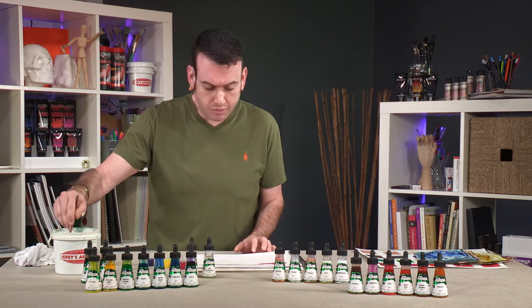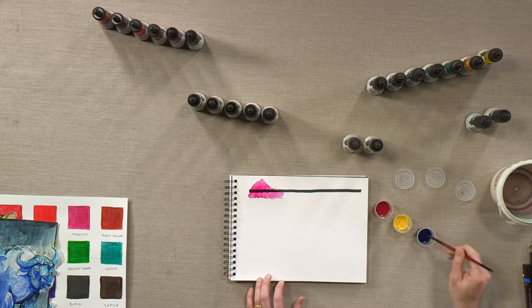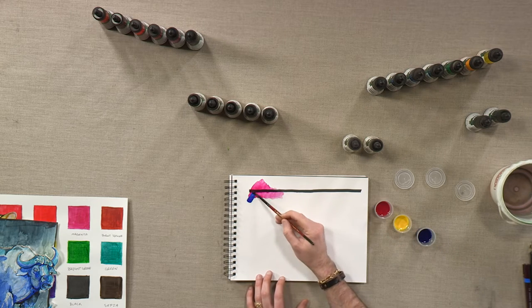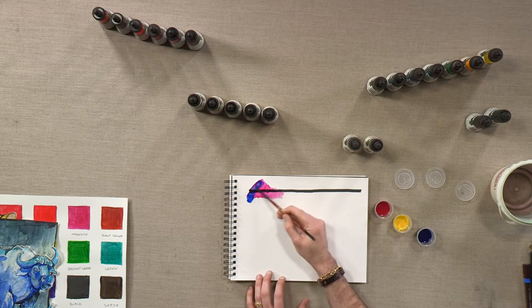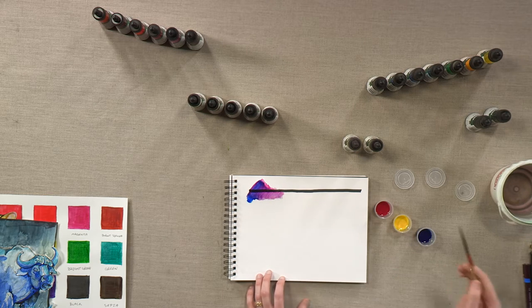Let's take a look at some blendability. I'm going to add a little bit of blue into this and just see what we get. Nice violet, into a deeper magenta.